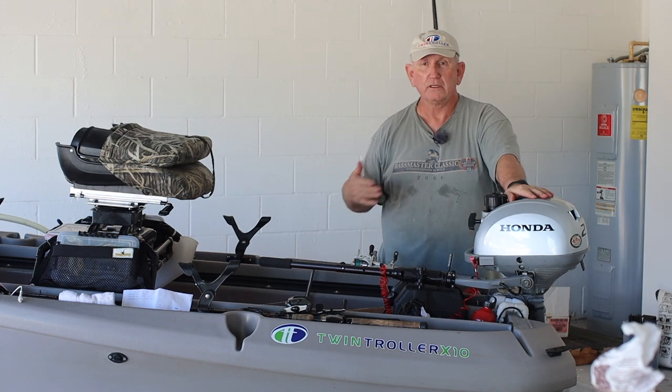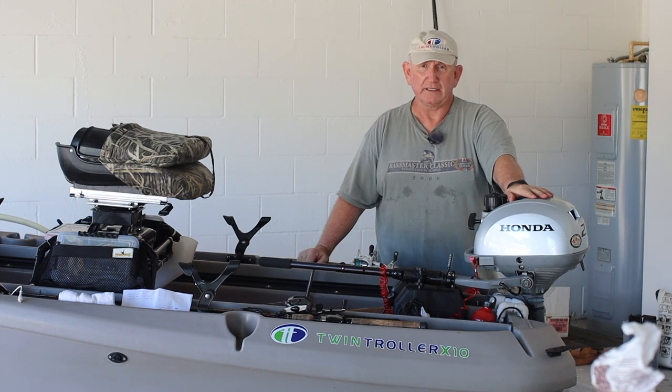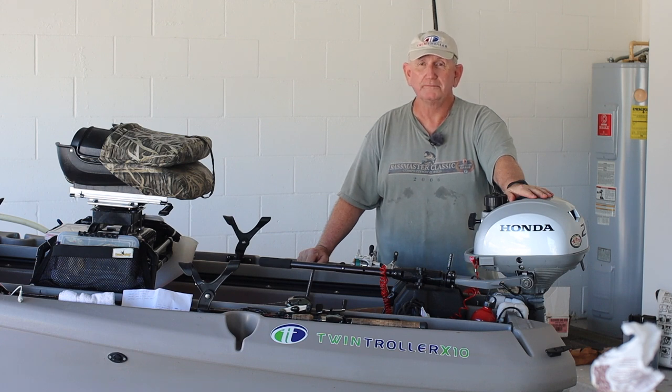I've got some tips to show you and some ways to get a lot of this done much easier than we have in the past. Come on along. Okay, here's tip number one: wear some old clothes. You're going to get dirty.